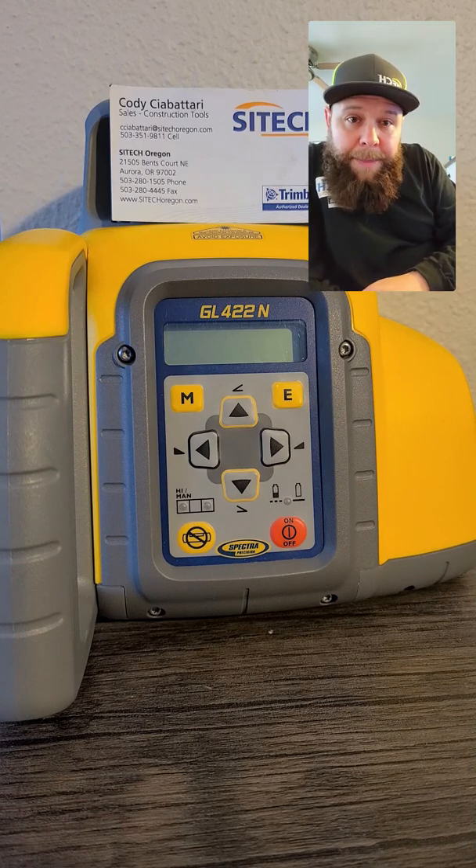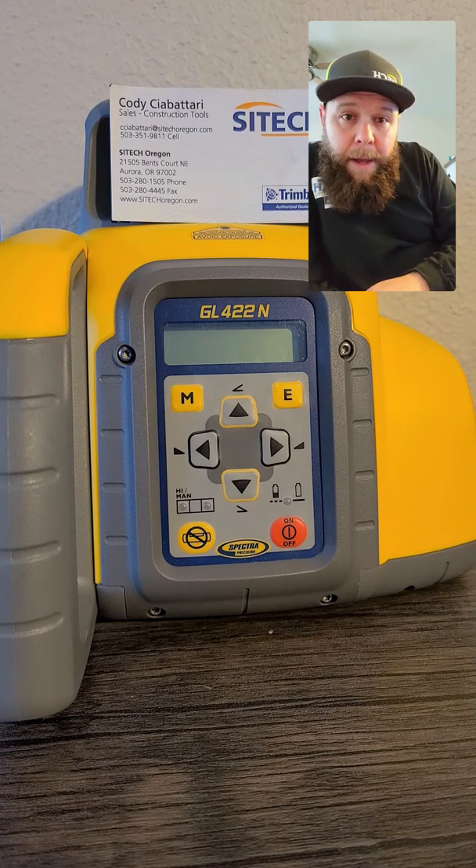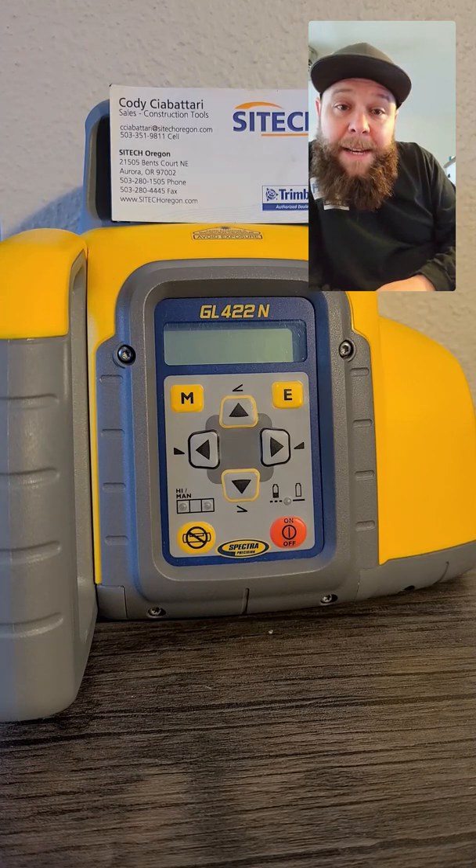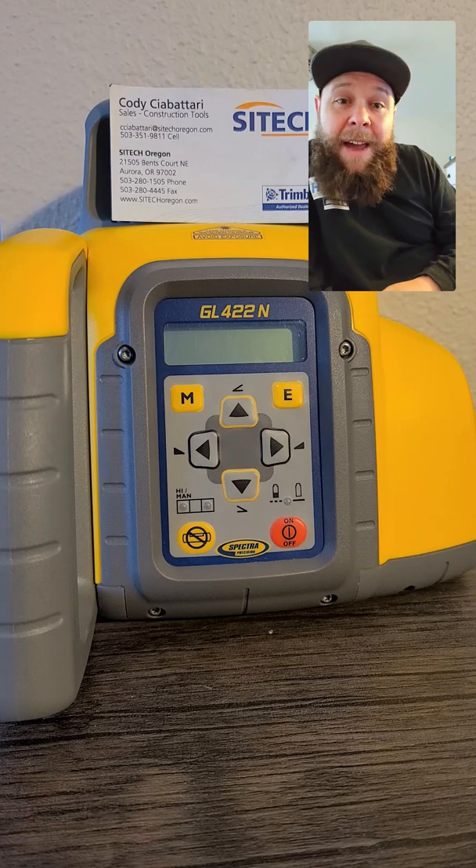Hey guys. I just want to talk about the GL422N. It is a dual sloping laser. It goes negative 10 to positive 15. It's got a five year warranty.